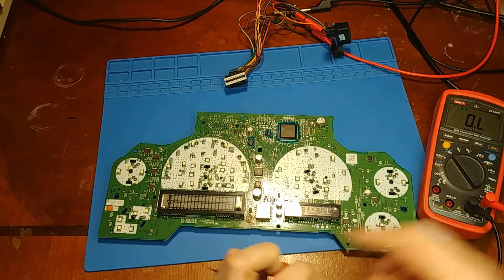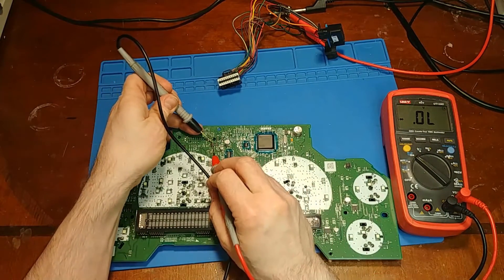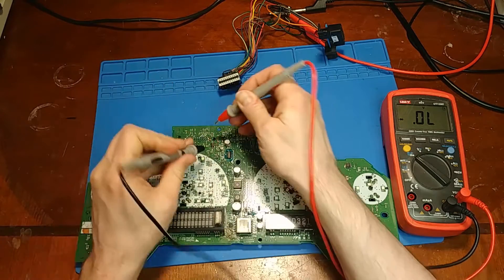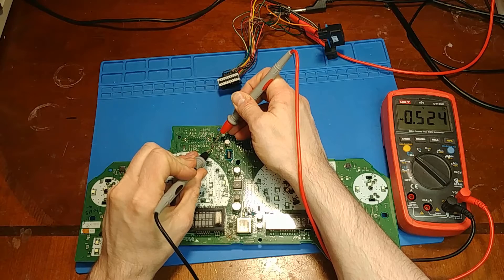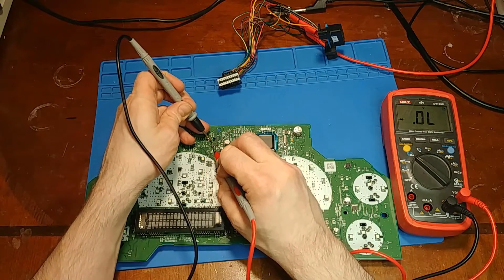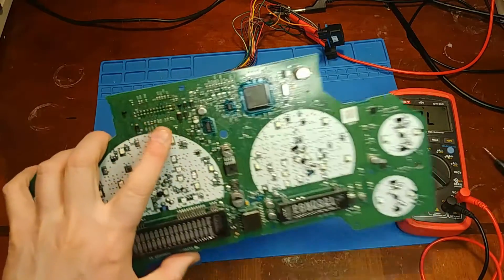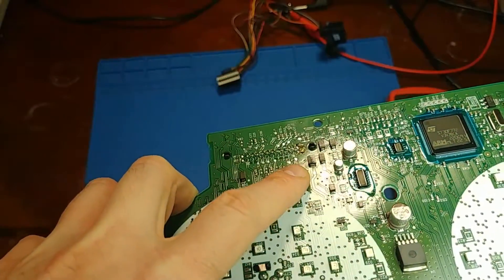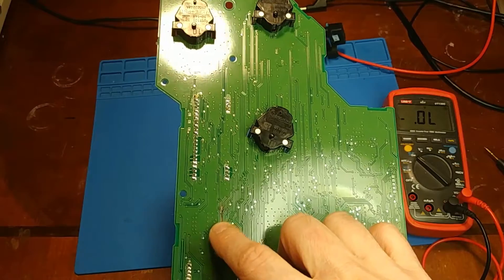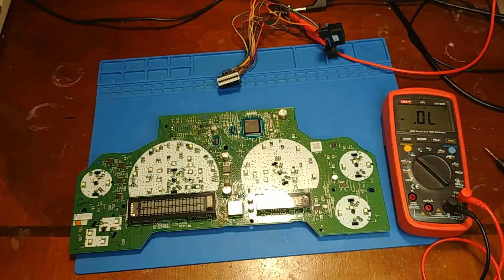Let's check the diode just for the heck of it. In diode mode — this diode's cracked right down the middle. I'm not expecting much from it but somehow it still has a half-volt drop across it. It's still working as a diode, which is pretty amazing because it's split. The diode's split right open. I'm going to go ahead and get started with patching this thing up and see if it can be saved.